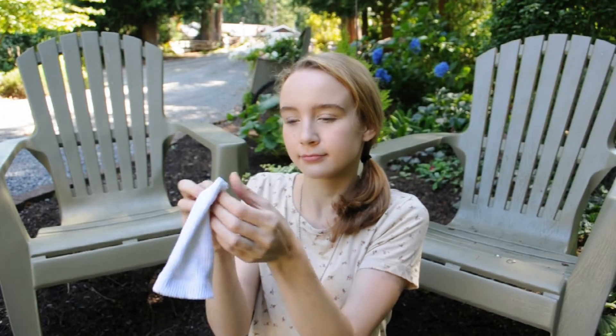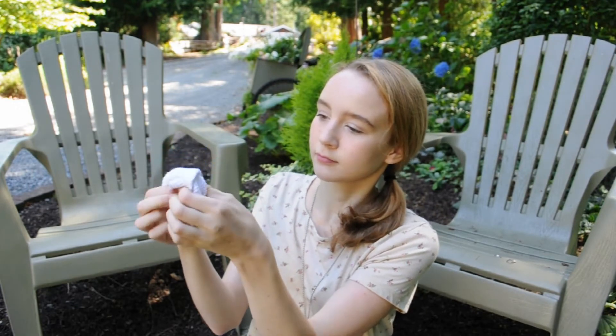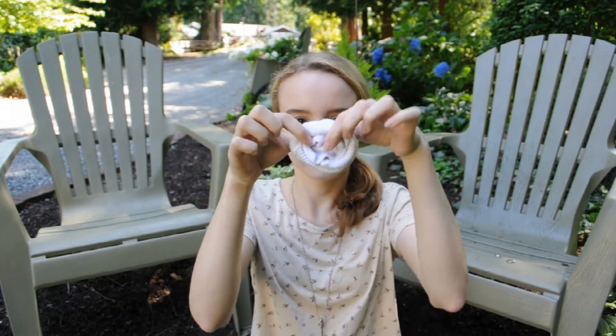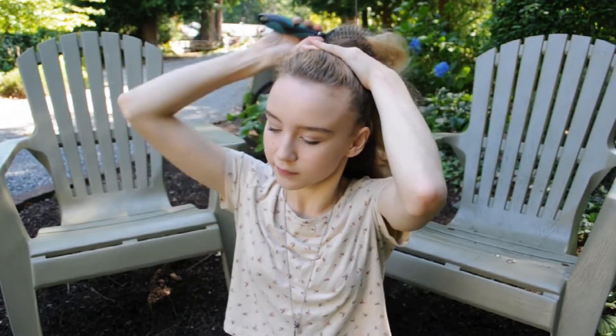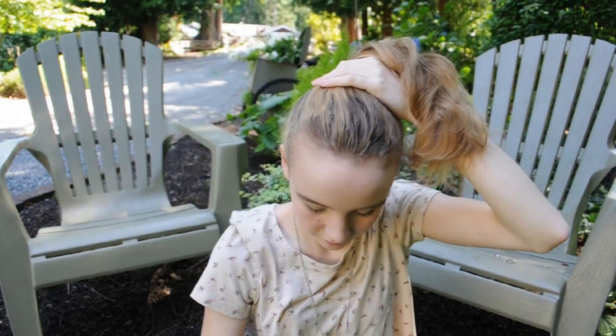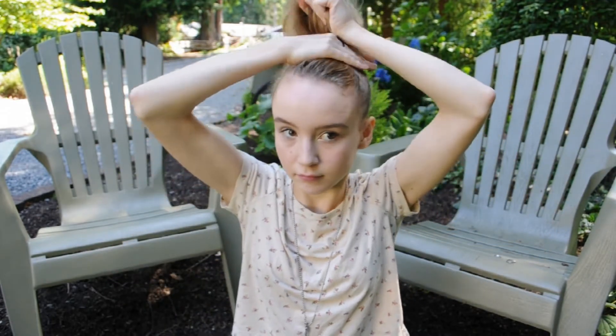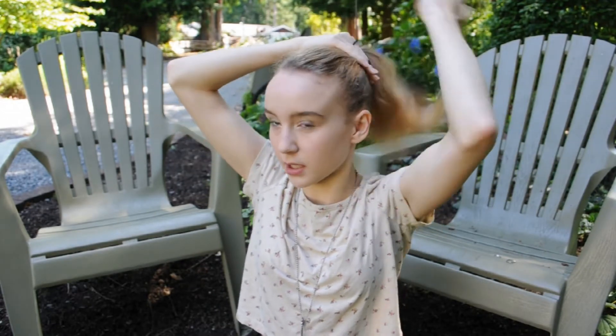Go ahead and take the top of one sock and fold it over like so. Now it kind of resembles a bun maker. Go ahead and brush your hair up into a ponytail — this one I'm doing a little bit lower to show how high or how low you can make the bun. Then go ahead and tie it off with an elastic.